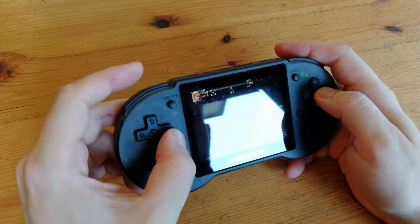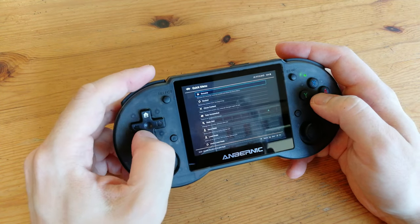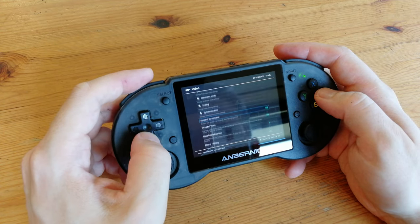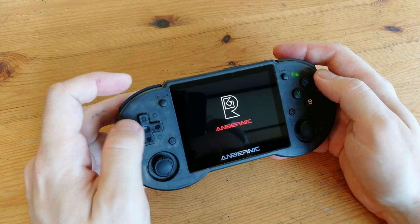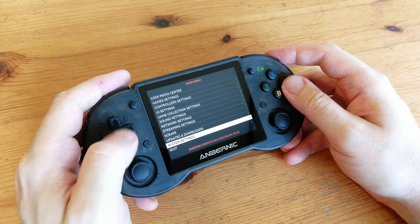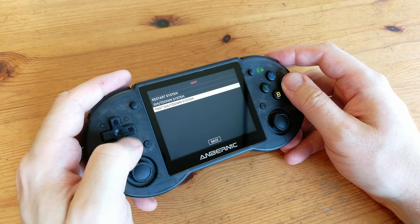Pushing the function key and B button, we can get to RetroArch. From here we can change many settings such as controls, video, or audio, and we can also use save states. To exit, use function and start. To put it into sleep mode, just tap the power button, and to turn it off properly we go to Shutdown System.